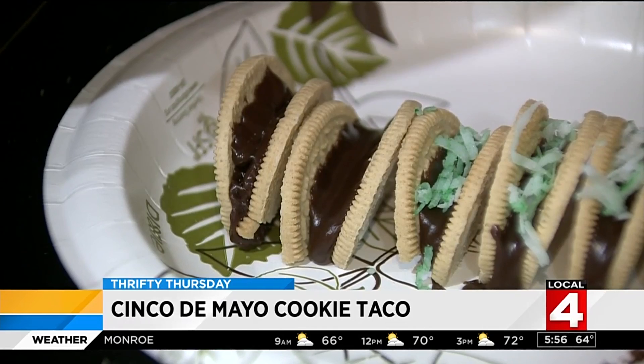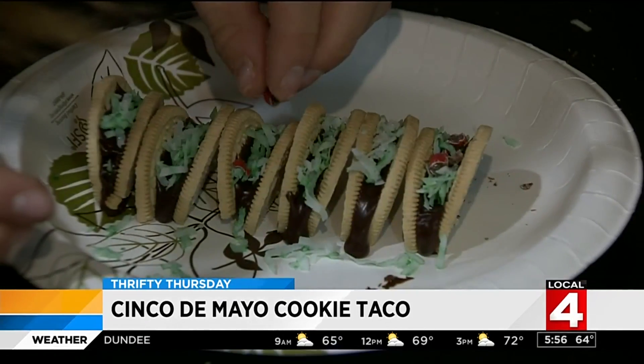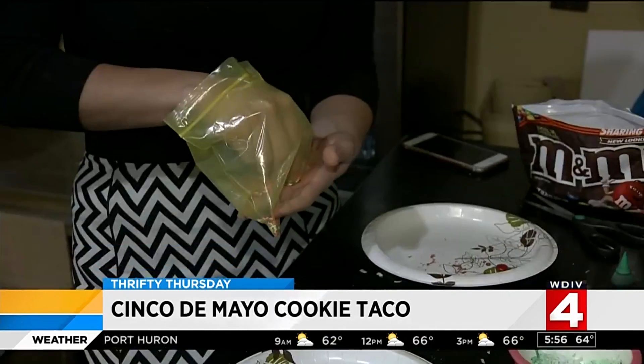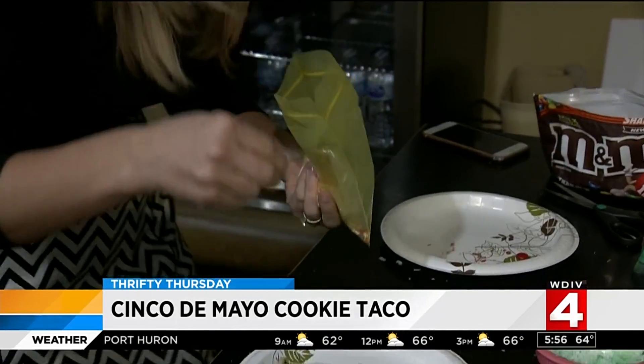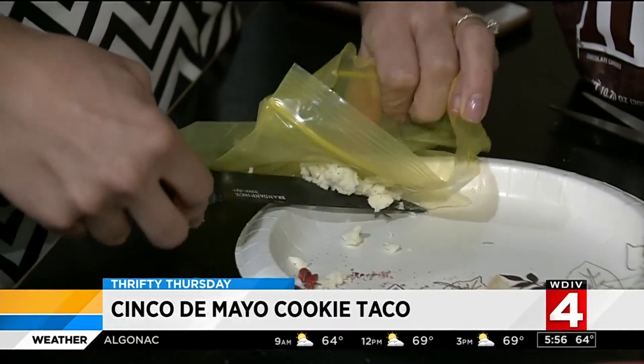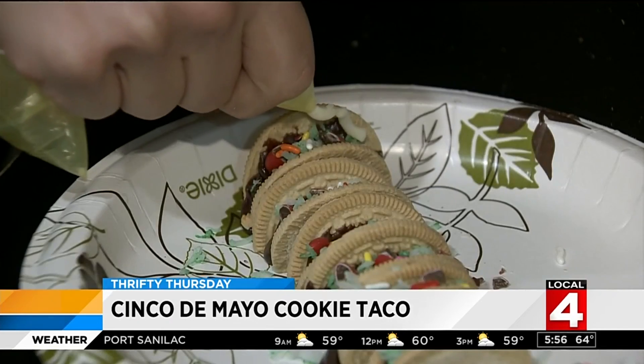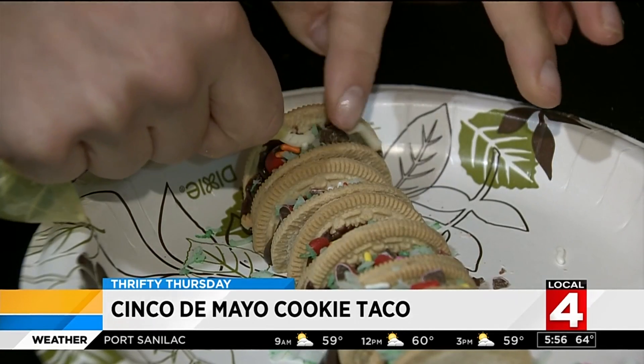Sprinkle the coconut on the frosting to make the lettuce. Add a few pieces of red M&M to the cookies for a tomato look. To represent the other veggies, add some sprinkles. Now put the remaining white frosting in a Ziploc bag and cut a small corner in the bag so you can squeeze the icing on the tacos just like sour cream.